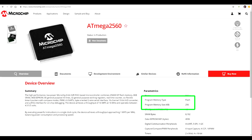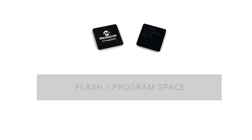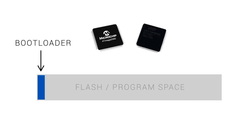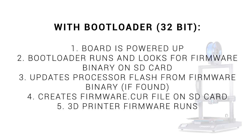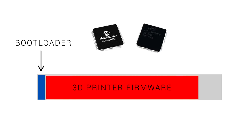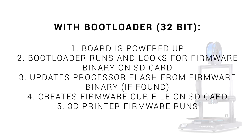Whether you've got an 8-bit microcontroller or a 32-bit ARM processor, a common element is the programming or flash space — this is the storage where the firmware resides. When the machine is powered on, the 3D printer firmware is loaded and the machine operates as we would expect. When we use a bootloader, we give up a little bit of that flash space, with the 3D printer firmware occupying what it needs from the remaining capacity. When we update the firmware, the board is powered up and the bootloader runs first. It checks for new firmware on the SD card, typically firmware.bin, and if found, it deletes the old firmware from the flash space before writing the new updated firmware in its place. After this, typically a new firmware.cur file is created, and then the 3D printer firmware will run.